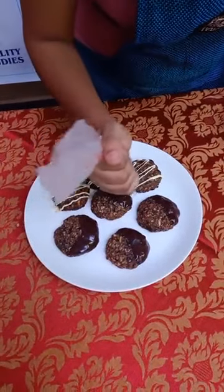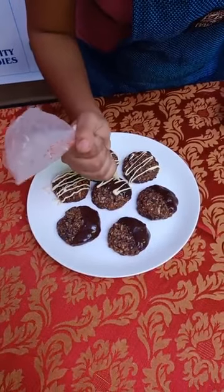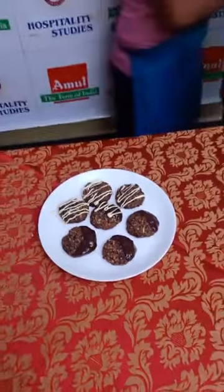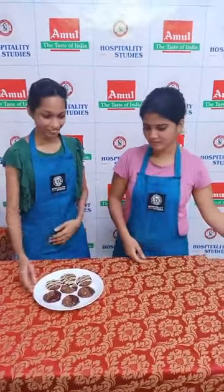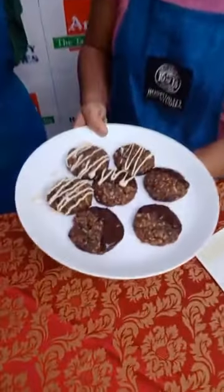We're just showing you how you can change the look of your cookies. We'll drizzle some white chocolate on these as well. This is what our multi-grain chocolate cookies look like.